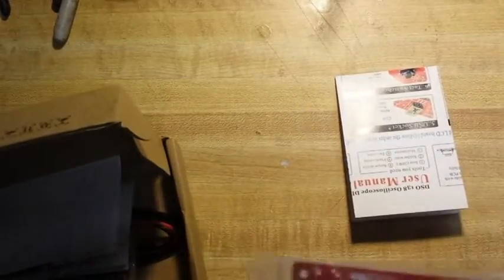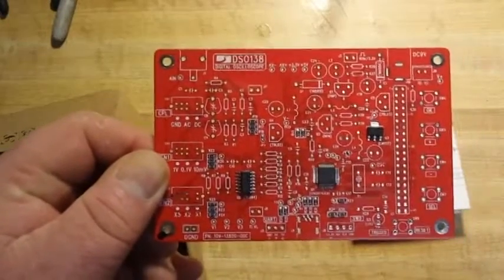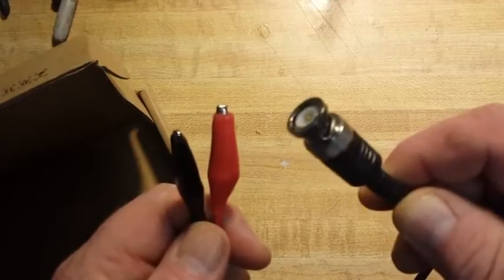We got some instructions, a very nice circuit board with all of the SMD components already soldered on, a schematic, operation instructions, a bag of electronic bits and bobs, the LCD screen, and our probe with a BNC jack.